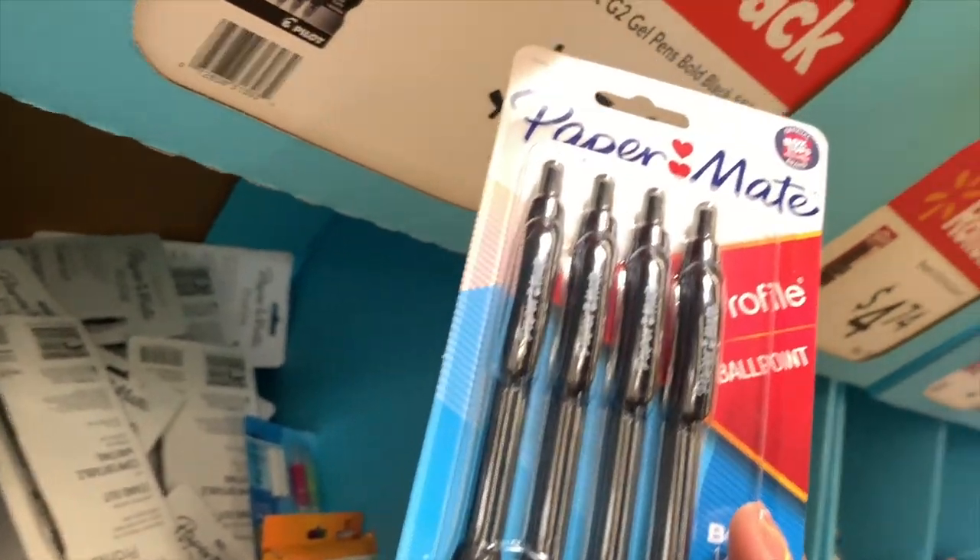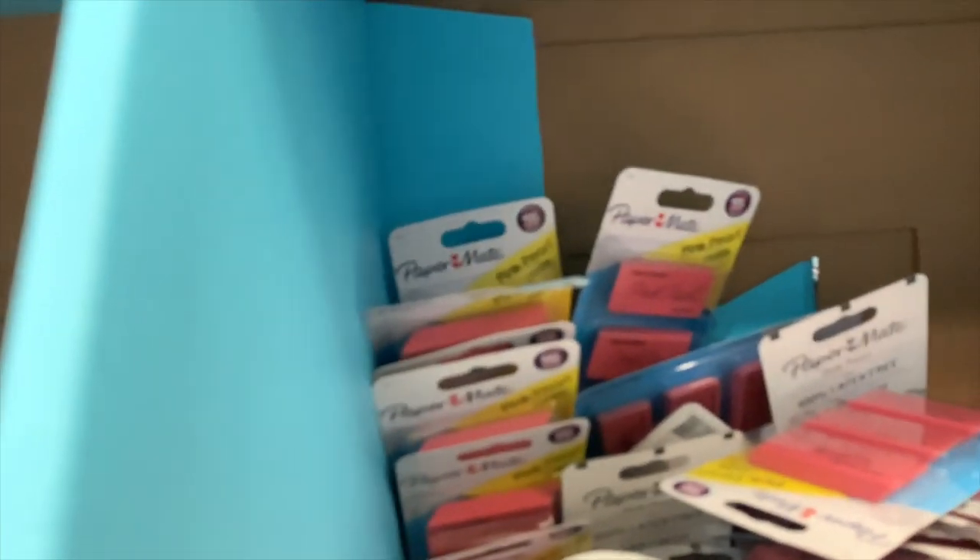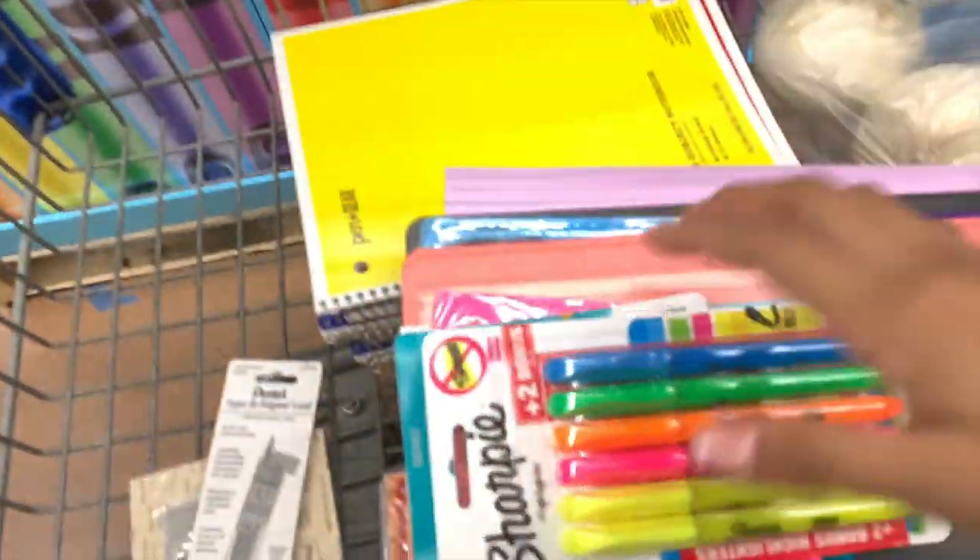I'm gonna give my sister two and then I need packs of four. They only have these, or these colorful ones, so I think I might take these. I only need like two highlighters and then the erasers. This is everything we have so far — I'll give you guys a haul.